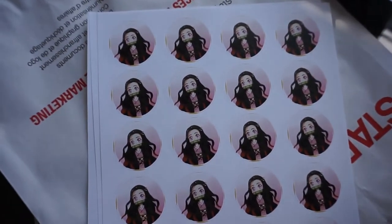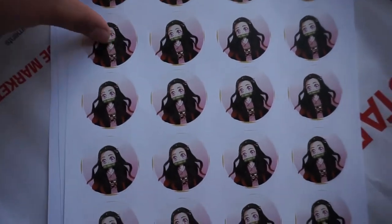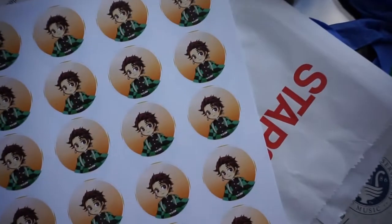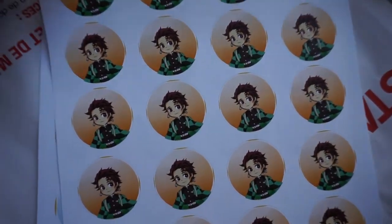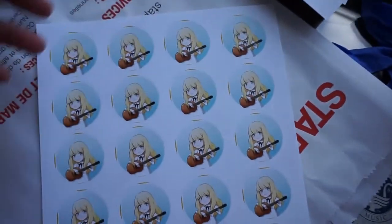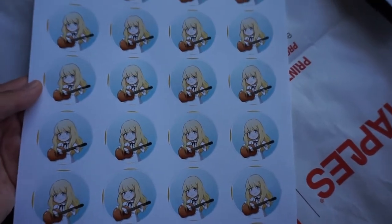And then we have Kimetsu no Yaiba, or Demon Slayer. This is Nezuko — she's really cute. And then I have Tanjiro, her big brother. I'm so happy with how these turned out. And then this is Tuesday from Carol and Tuesday, our sweet little blonde angel that plays the guitar.